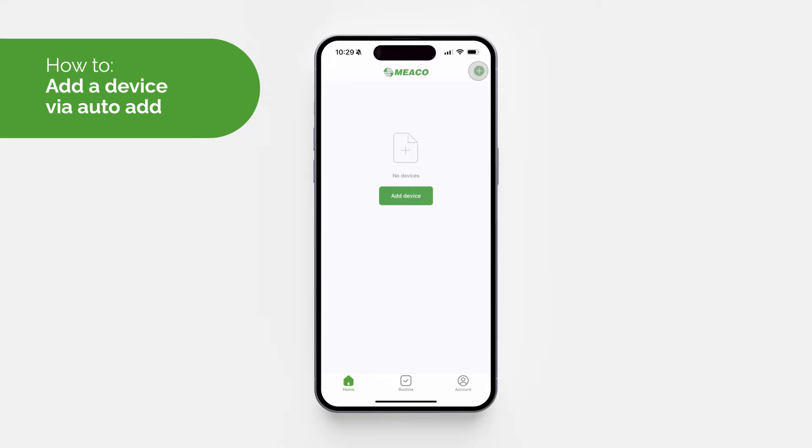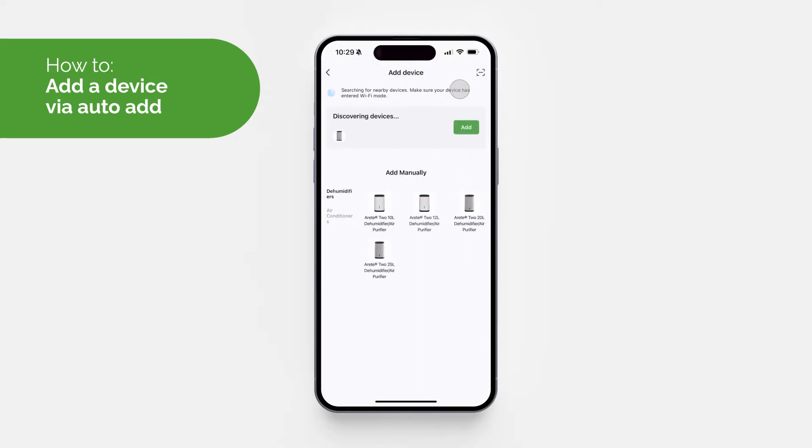To add a device automatically, tap 'Add Device' or the plus icon in the top right-hand corner, then click 'Add Device'. The screen will display various Miko products, and there will also be a section at the top where your phone will be searching for nearby devices.